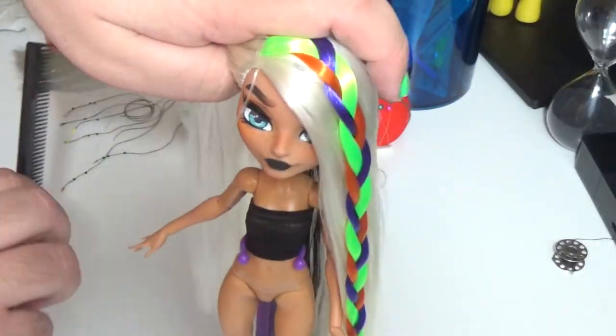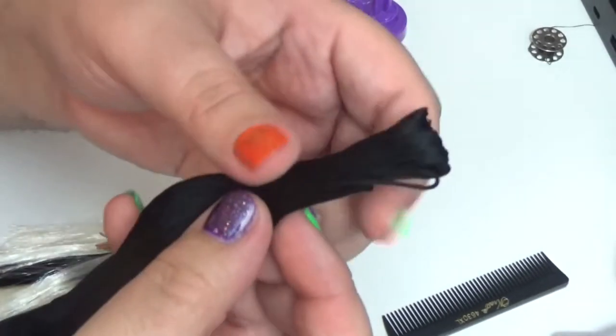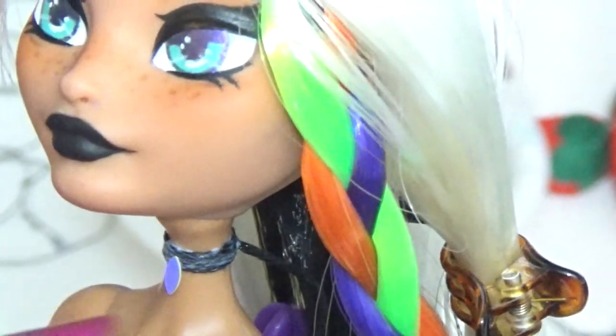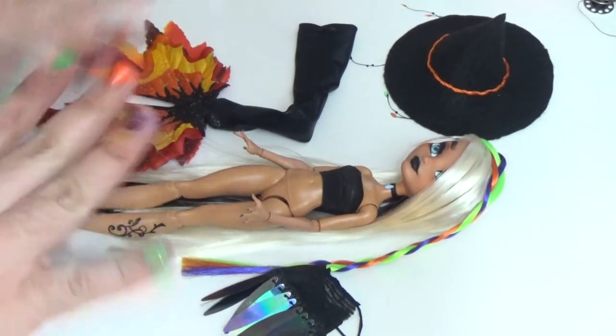To finish the hairstyle, I'm just going to pull the side of her hair into a small ponytail. The doll is almost finished. I'm just going to add a couple of last minute details, like a choker necklace, a mini manicure, and a tattoo on her upper arm. Let's go ahead and get everything assembled, and then we'll take a look at the final product.